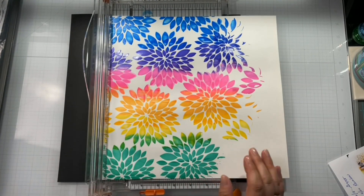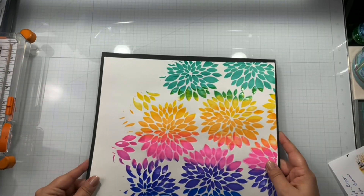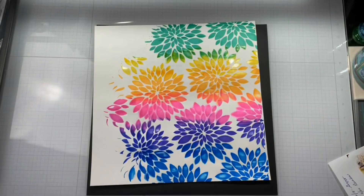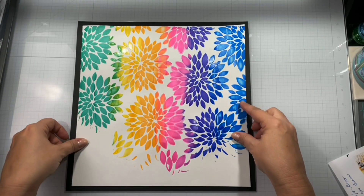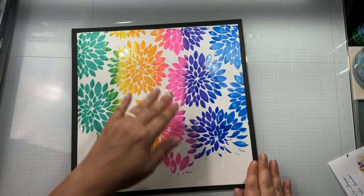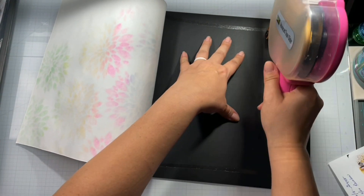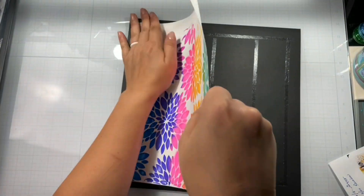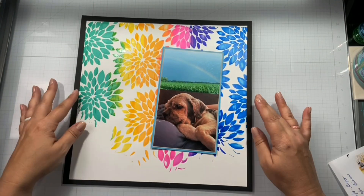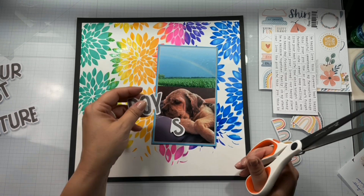I just absolutely love the Brutus Monroe Glazes — super fabulous. I'm going to line it up just to see how much I need to trim off the bottom. Now, you'll notice I didn't put any gesso or anything on there, because even though there's a lot of mixed media on there, it's not wet mixed media like mists that are going to seep through the page. Brutus Monroe has heavily pigmented colors so they can stay true to color and are bright and beautiful.